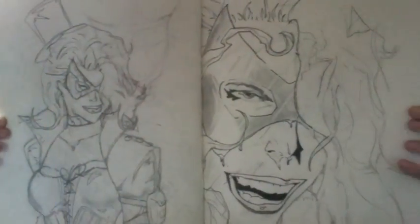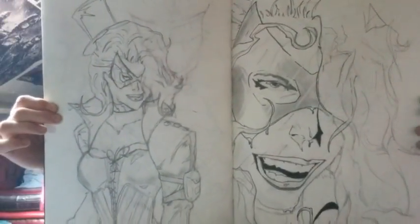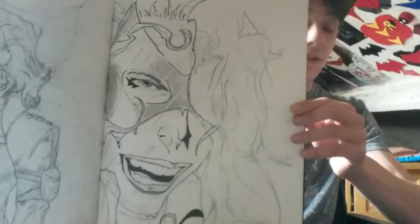We go to some Batman — All-Star Batman and Robin again with Black Canary; she is in that storyline. I did some Black Canary sketches right here. If you want to do a female body, I always try not to stick with the male physique. The female physique is very, very fun to draw — it's very complicated, but once you figure out how to draw that physique, you can draw almost anything.